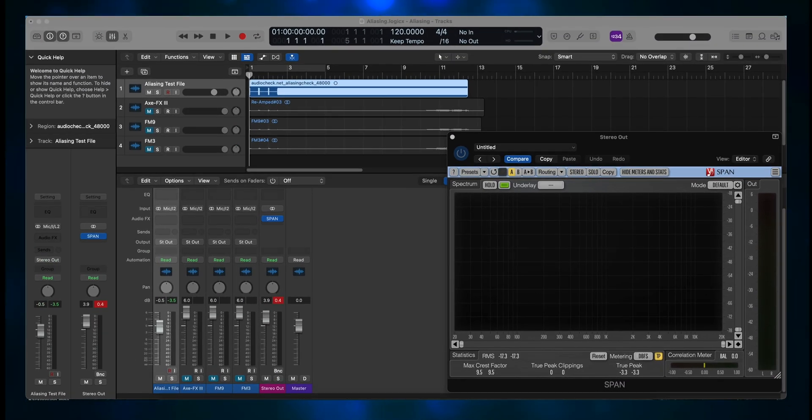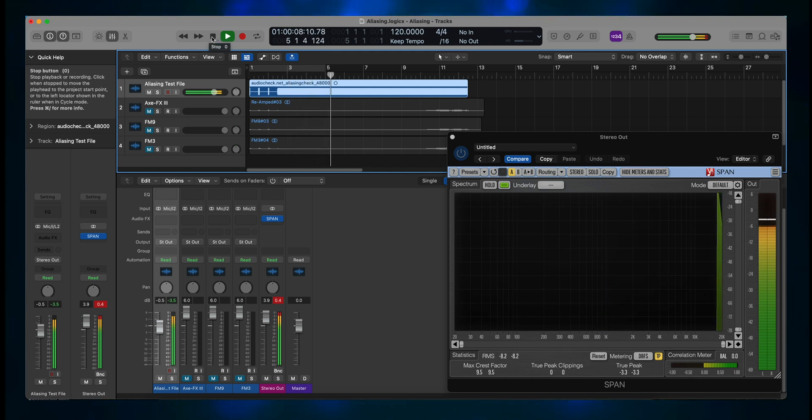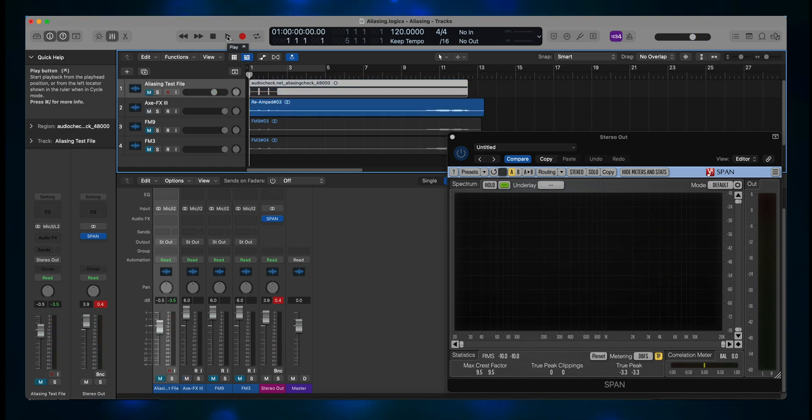First, I'll play the input file. I hear zero aliasing on my studio playback system, and the Spam plugin showed nothing. Did you hear anything on your end? Anyway, let's try the Axe FX3.